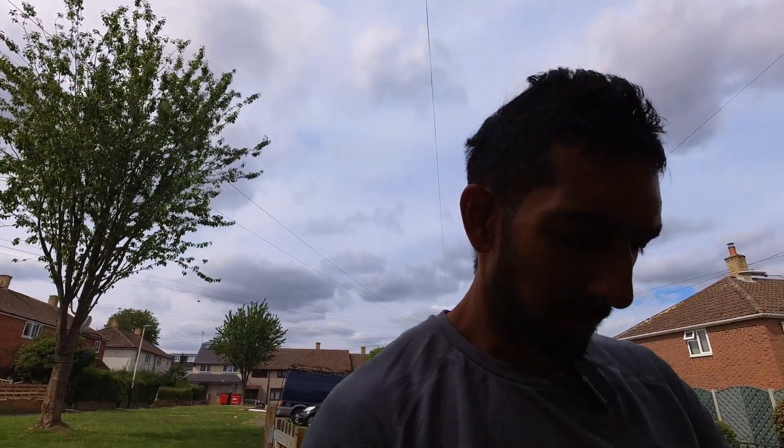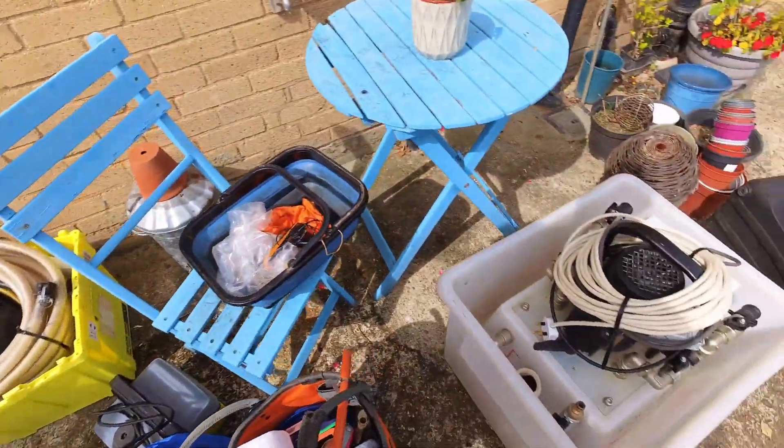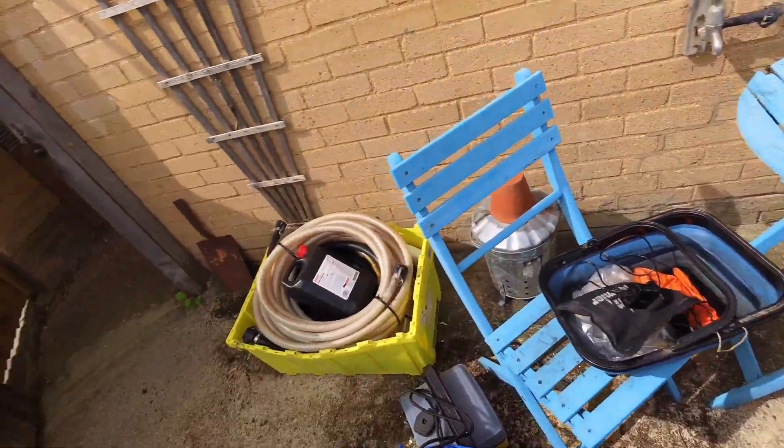Morning all. It's about 10 past 11, 8th of August, 20 degrees right now, going to be hitting about 25 today. That's the time and the weather report out of the way. And today's job - pretty obvious isn't it? Going to be doing a power flush.